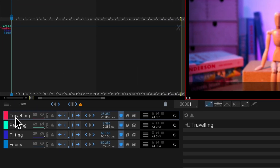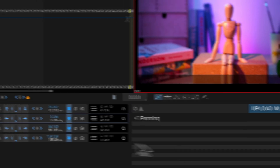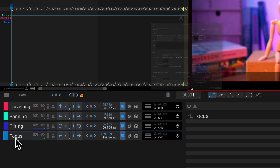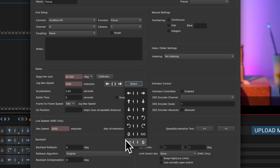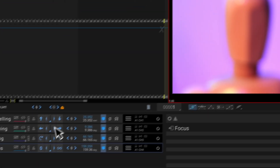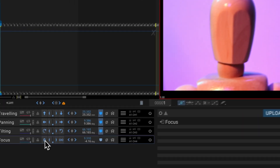You can double-click on each axis and change its icon — these are just visual cues. So for travelling I'll set it north to south, panning I'll leave as is, tilting I'll change to a more circular icon, and for focus — the most important one — I can change the function to focus and set the icon to zero to infinity. Now each time I click on the focus track, I get a pop-up box that lets me really zoom in on my subject and nail that focus.